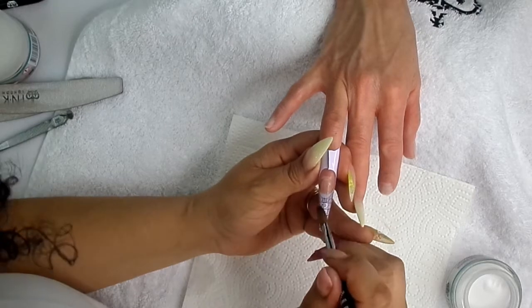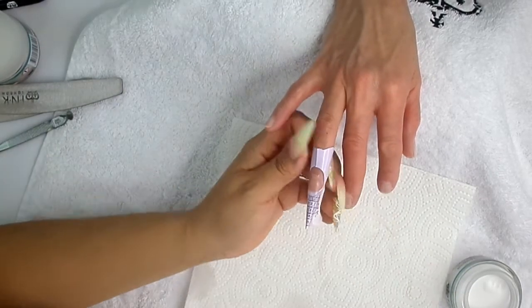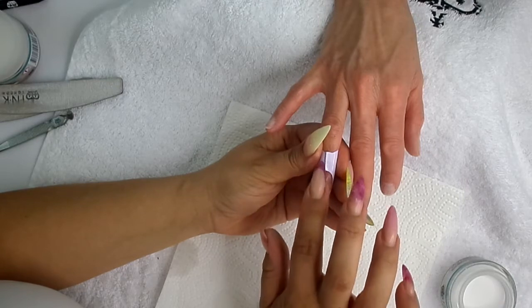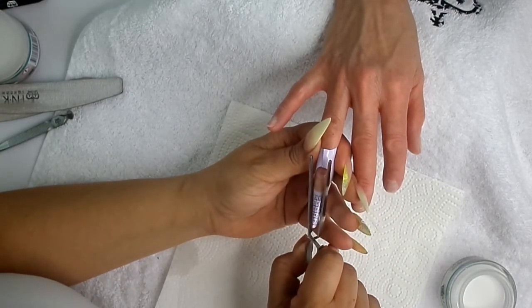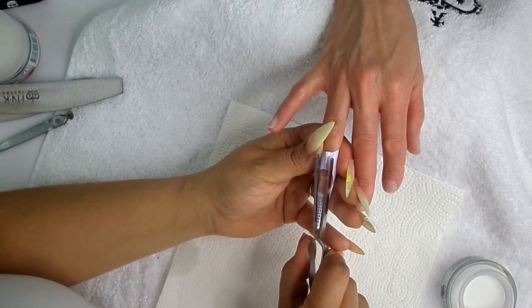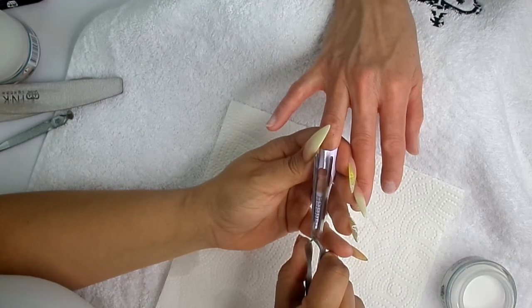I'm going to let that set a little and then just go in and pinch that nail before we apply the glitter. I'm just testing the acrylic to see when it's ready to pinch. When it starts to get a little bit warm, just go in and pinch that nail. We pinch the nail to give it a nice C-curve and to make the nail nice and thin down the sides, because nobody wants thick, wide nails.